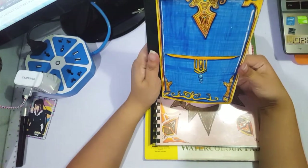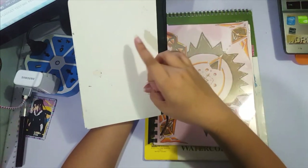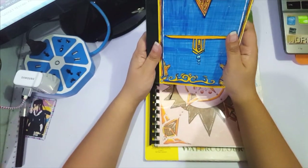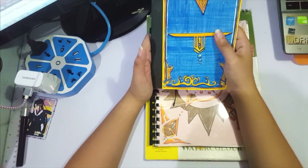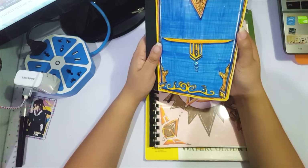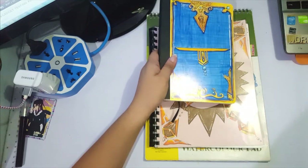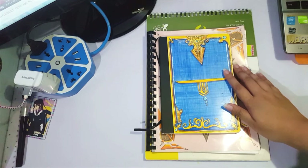I forgot to mention the cover — this cover was actually plain at the start. Since I didn't like that, I drew on it using a fine tip fineliner and a marker. It's not perfect, but I like how it turned out.